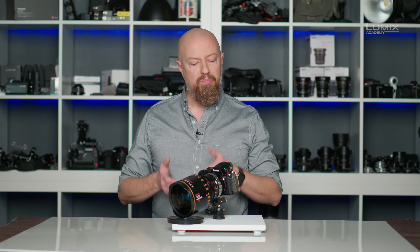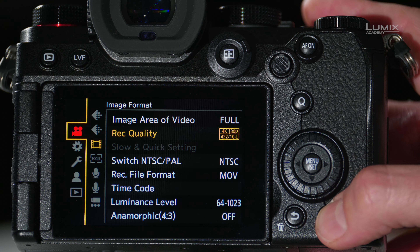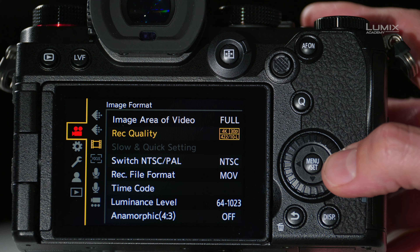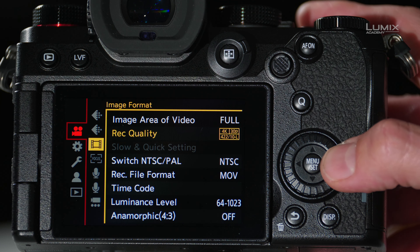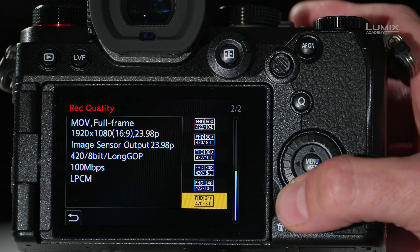Since this is a 2x squeeze lens, I have a few different ways that I can set this up. Let's go into the camera menus and I'll show you how to do it — and along the way, I'm going to show you a few things that you don't want to do. Start by going into video mode, then to the image format menu and record quality. From here, you can choose any standard record quality that you would.